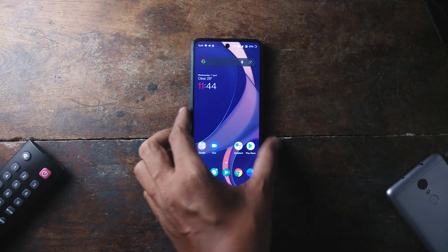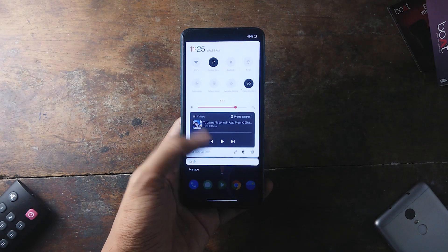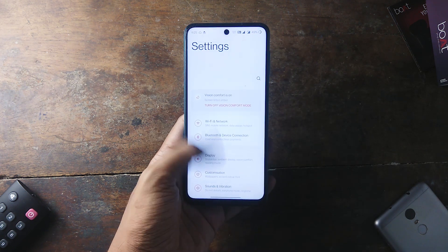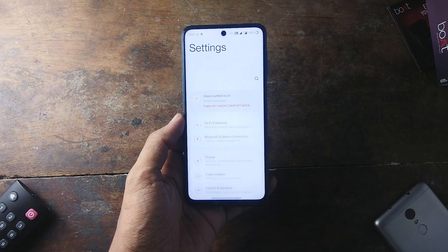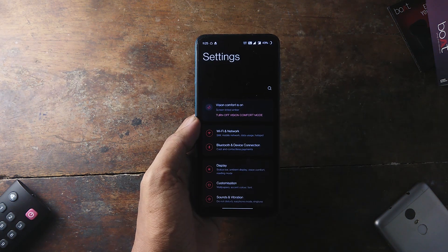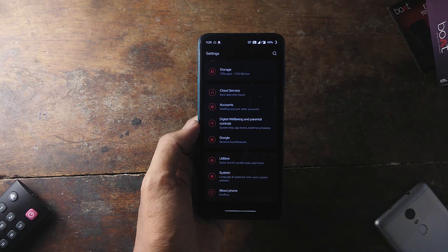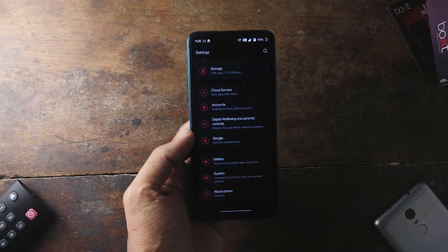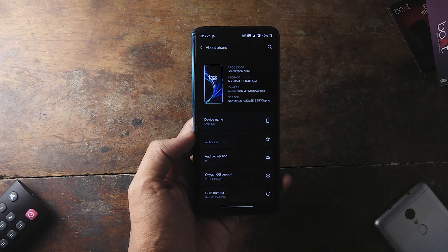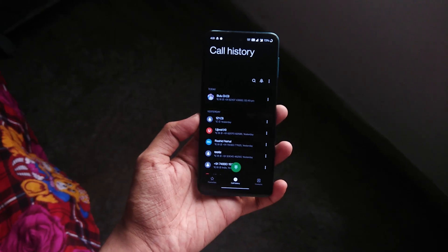If you don't know, OxygenOS received a major overhaul in the latest version 11. It kind of looks like One UI because of the extended UI. Although it improves one-handed usability, most users criticize this new change because OnePlus is moving away from the stock Android style UI. For me personally, I am satisfied by the new looks — I feel the new extended UI makes OxygenOS even better than ever before. I would even go on to say I prefer OxygenOS over stock Android.